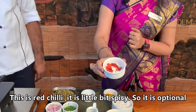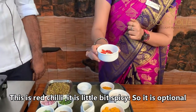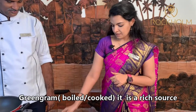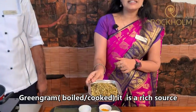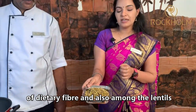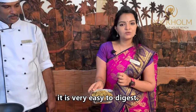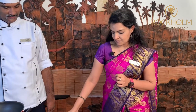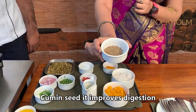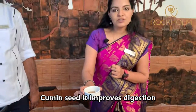This is Red Chilli — it is a little bit spicy, so it is optional. Green Gram is a rich source of Dietary Fiber and among the lentils it is very easy to digest. Cumin Seed is a rich source of Dietary Fiber and it improves digestion.